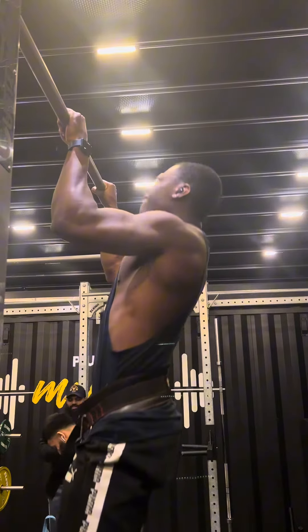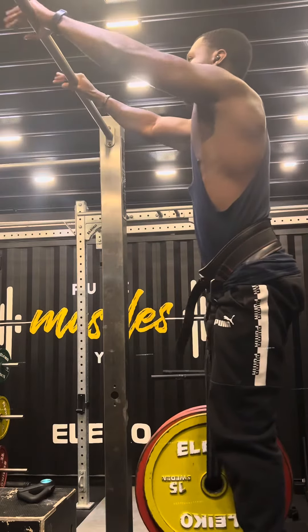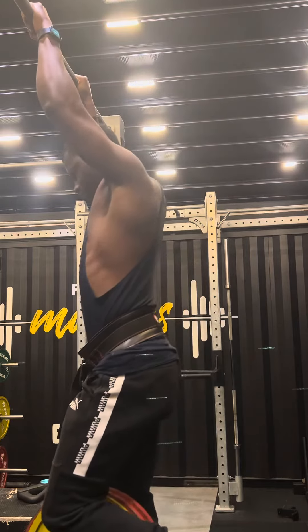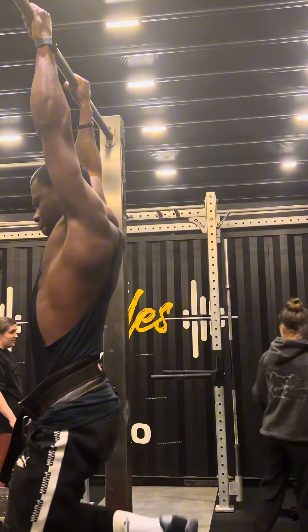So yes, 65kg — done that, chin over the bar, felt pretty good. So I said, you know what, I'm going to add a little bit more weight. I've moved on to 67.5kg and this is my top set — this is a new PB for me because I've never done this weight before, so I'm happy with how it turned out.